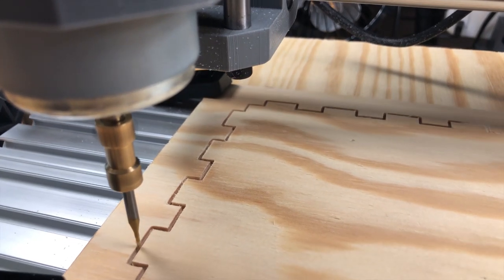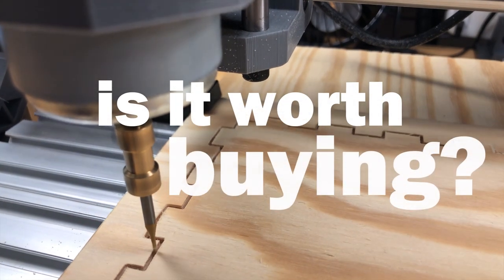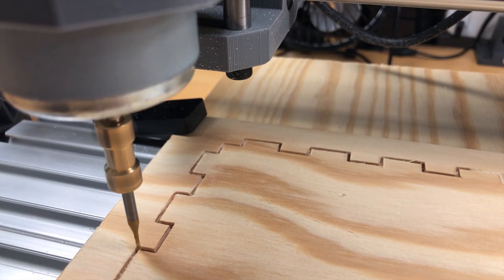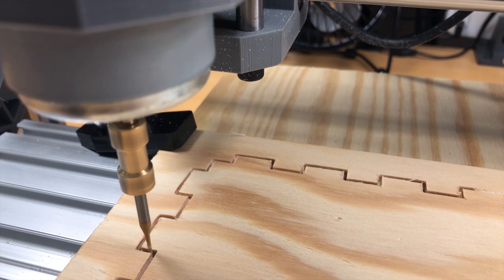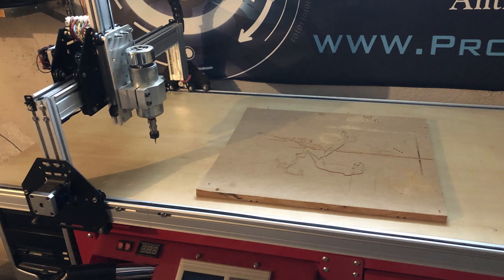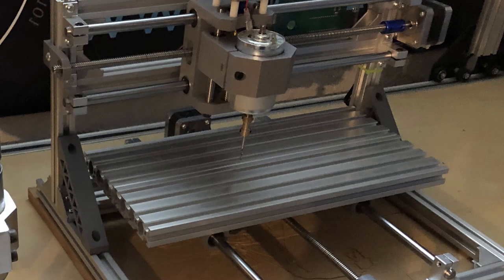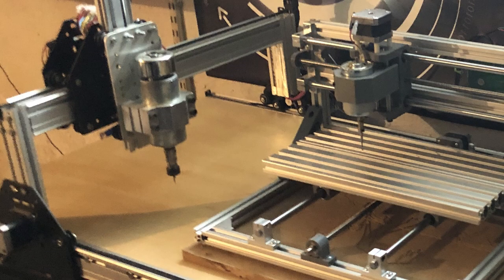If you're new to CNCs, you might be wondering what these specifications mean in real life and if the CNC is worth buying. If you stick around, we'll do our best to answer that question. We have been using the CNC actively for a few weeks now, but this is not our first CNC. A few years back we built a much bigger CNC with stronger stepper motors and a stronger spindle motor — compared to the 3018 it has about 10 times the work area and is both stronger and faster.